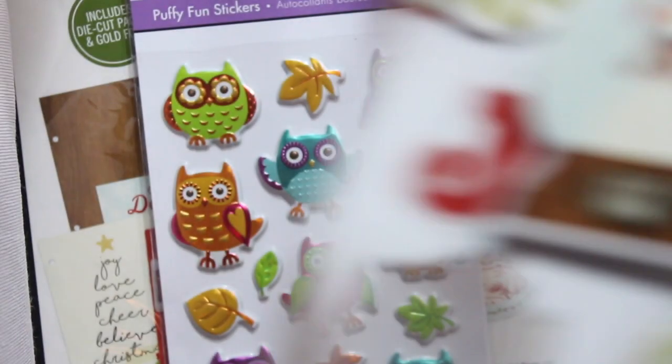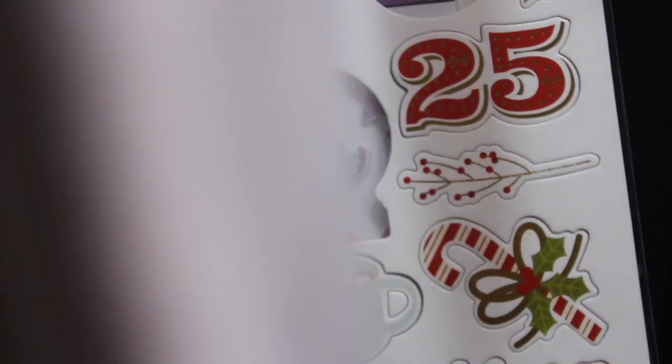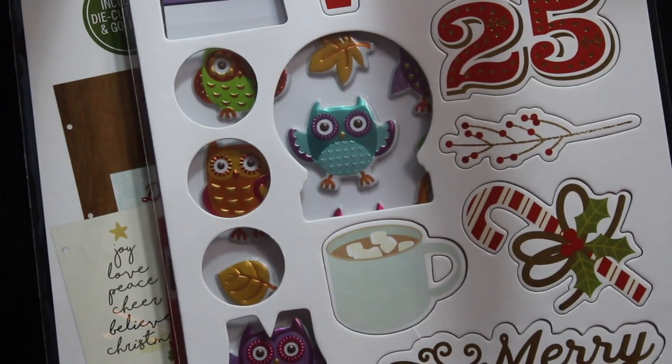This one was 79 cents so I picked it up, and then this one to go with it — really pretty. All the pieces are in there, they've just fallen out. I really like the little cocoa. And I got this for my cousin — it's got a little tutu and it's a little canvas bucket. Got that for my cousin.